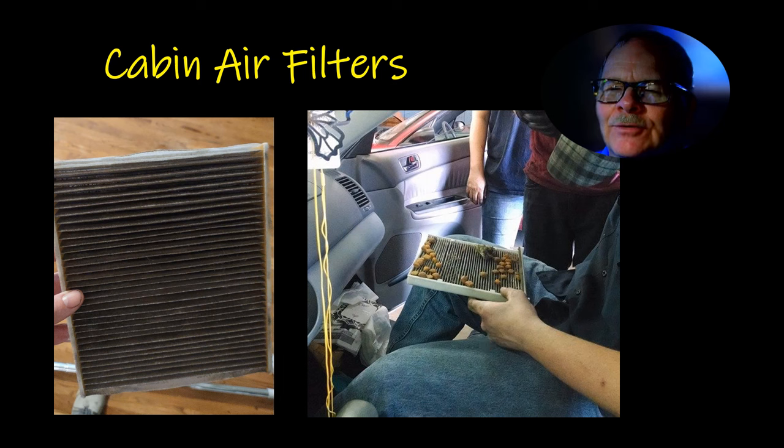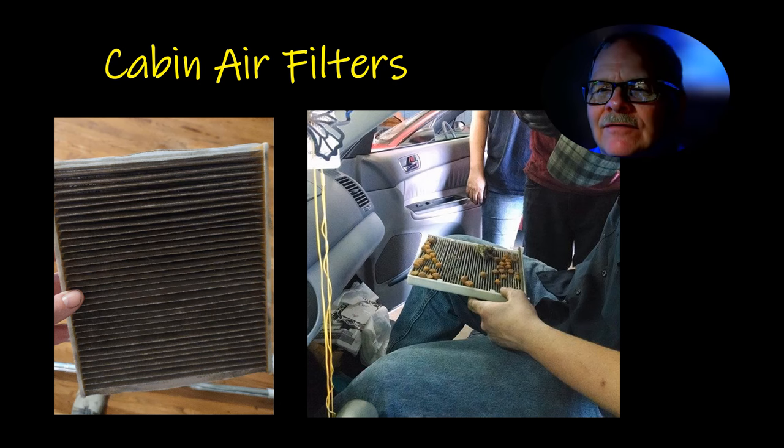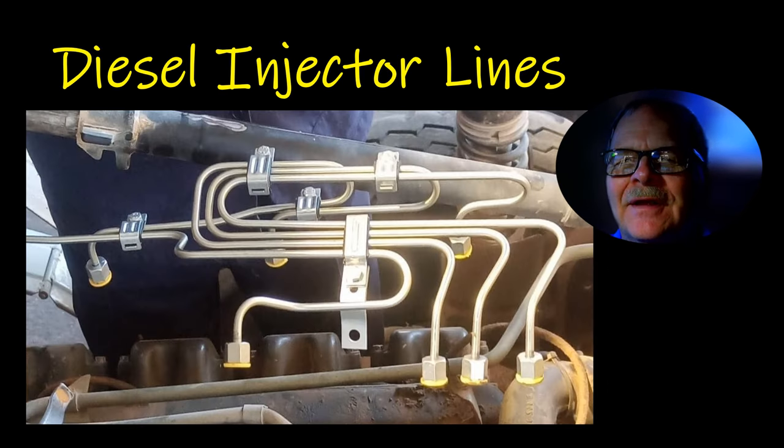But this one here was kind of funny. One of my guys pulled it out and it had all that — whatever that is — looks like catfish feed or something. I don't know what in the world it is, but it got in there somehow. I guess somebody threw it on the car and it got down by the filter intake.